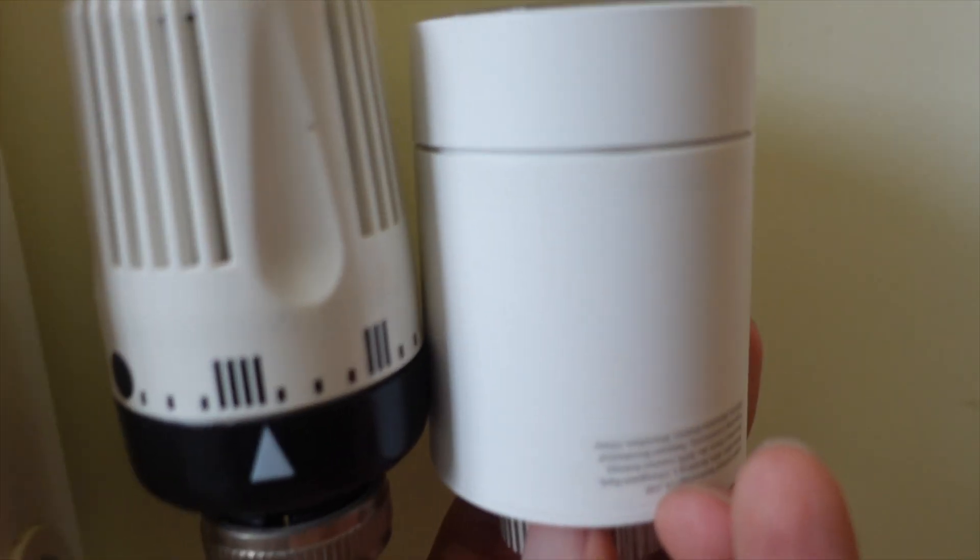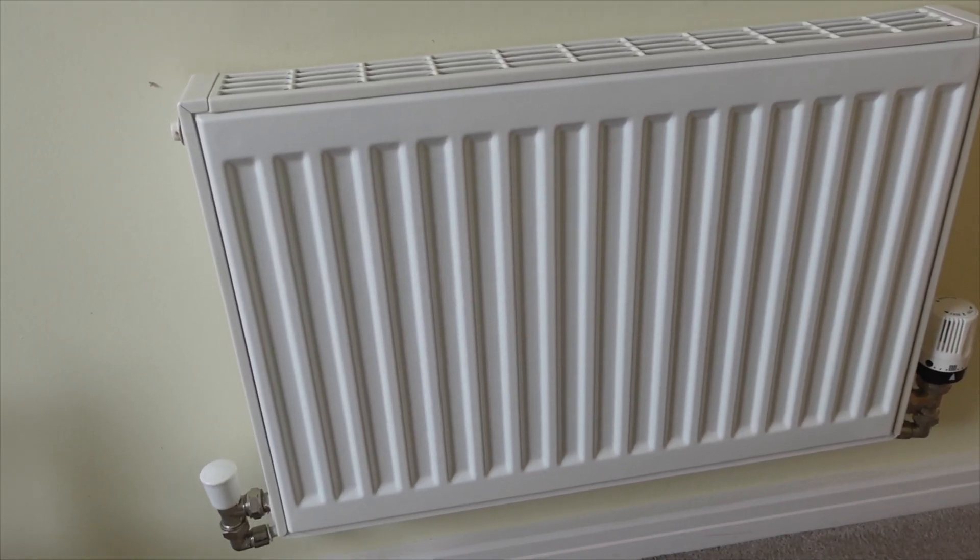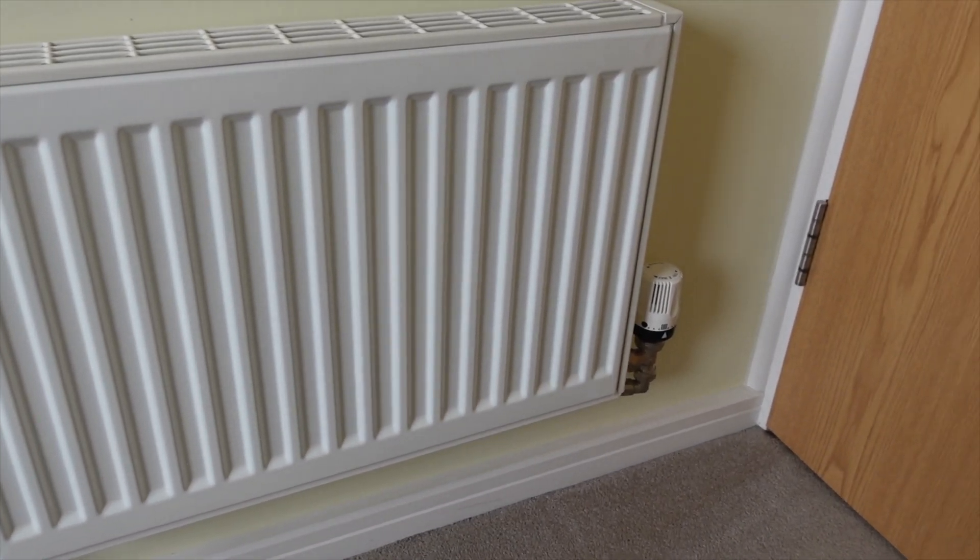So how can a TRV actually reduce our energy consumption? In simple terms, TRVs allow you to control multiple different zones in your home and set different temperature levels. So you can have, for example, your bedroom set at 19 degrees and your kitchen at 20 degrees. With traditional valves, you can only change them manually and the numbers don't really mean anything in terms of temperatures. The TRV regulates the amount of water that flows into the radiator, so that allows it not to overheat.